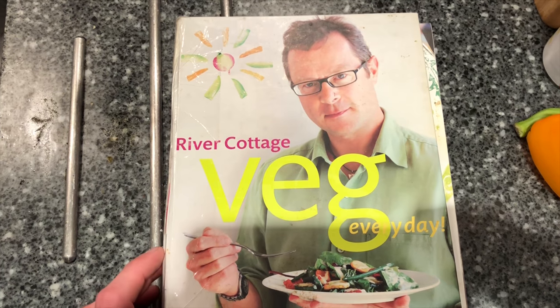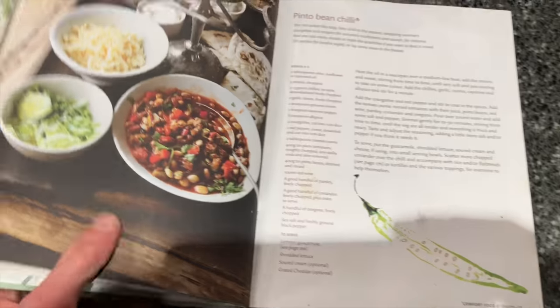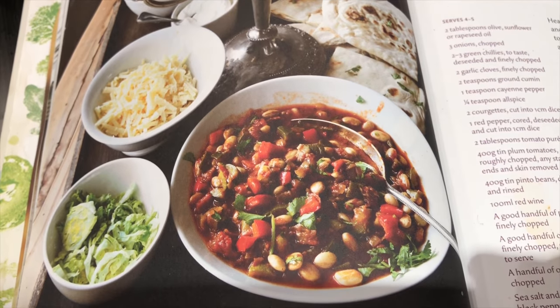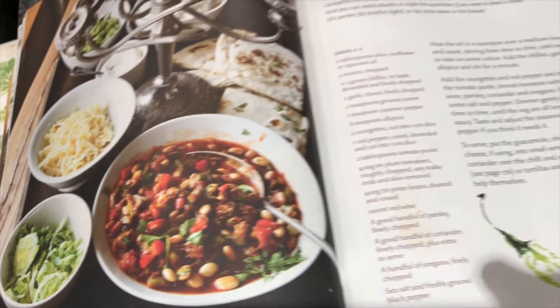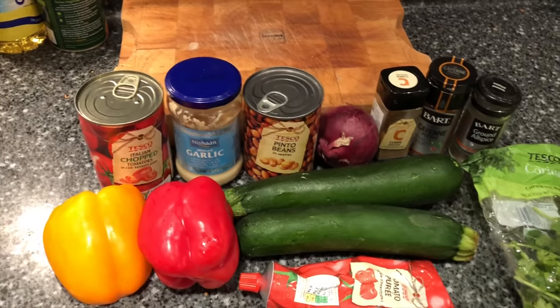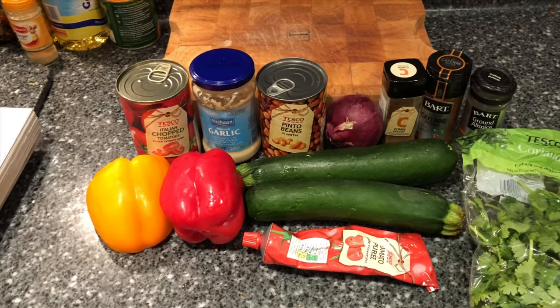Tonight I'm going to be cooking dinner out of the River Cottage Veg Everyday book and I'm going to be cooking a pinto bean chilli. So hopefully it will look something like this when we're finished. This is stuff we're having to use up - a couple of days old stuff from the fridge. So I've managed to get the bits together for this recipe.